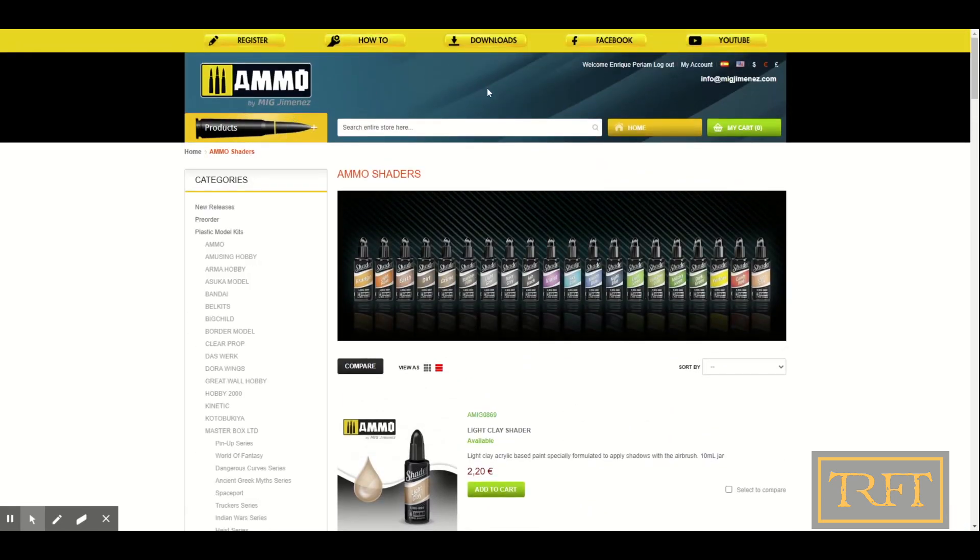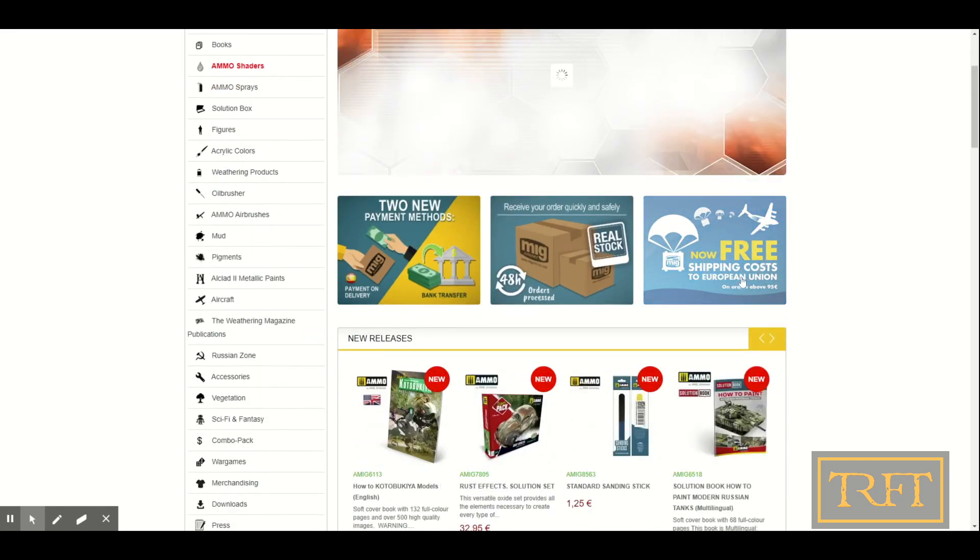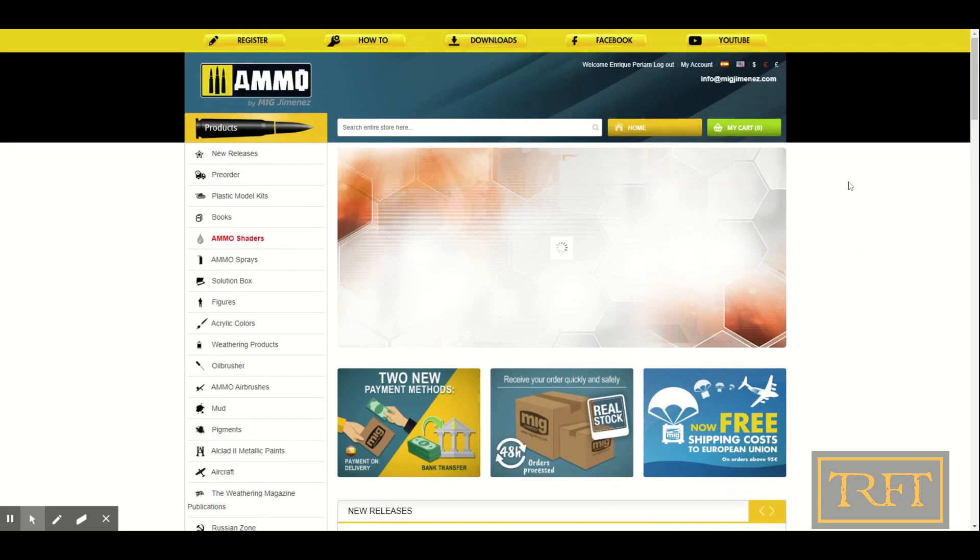For instance, I use Grime with German Grey, which in theory wouldn't be the best combination, but I'm really, really happy with the results that I got.